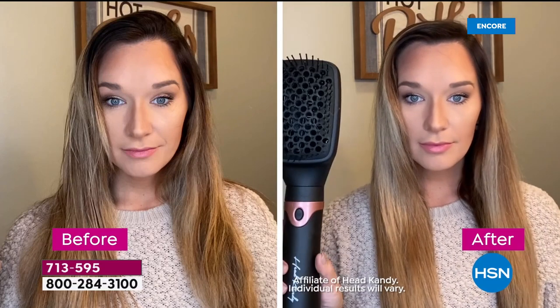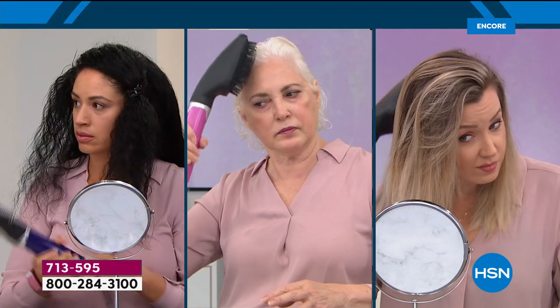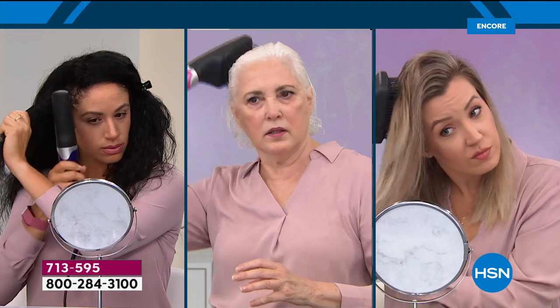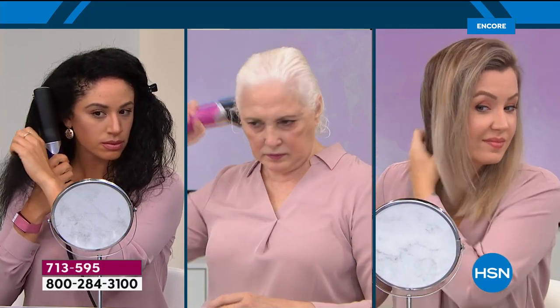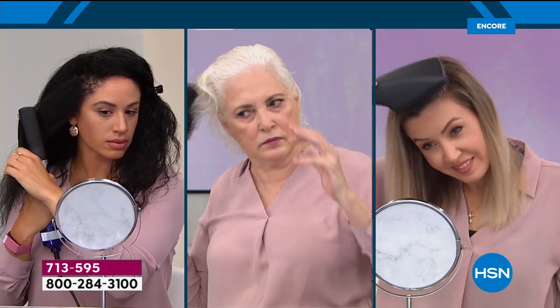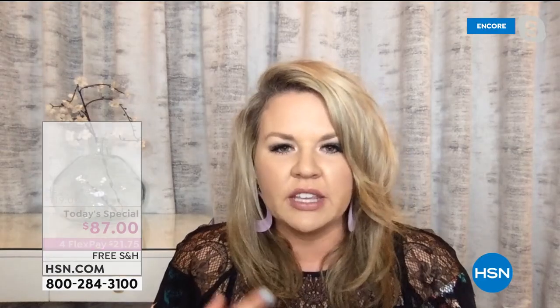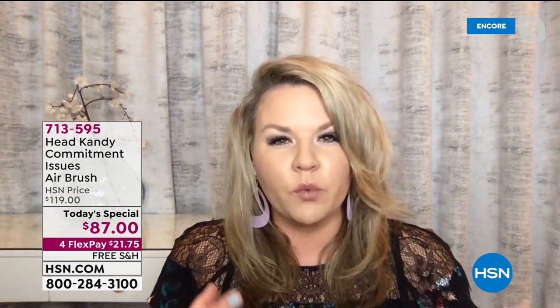We've got lots of ladies in the studio tonight, and each one of them has different hair types, textures, and lengths. We did this on purpose because I want everyone at home to understand that this tool really works for you no matter what your needs are. Kayla, that definitely came into play as you were developing the attachments. It's always easy to see a tool and think it would work for your hair, then get it home and find out it doesn't. So we wanted to make sure we showcased all the different issues every woman faces — whether it be volume, straightening the frizz, or anything like that.